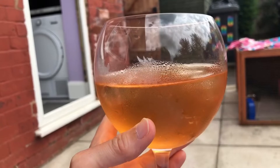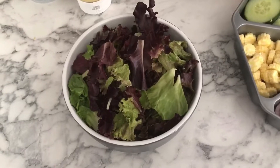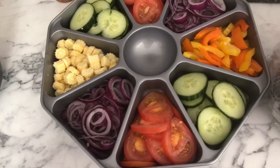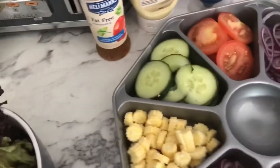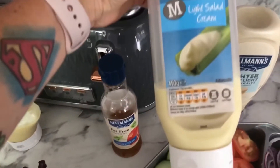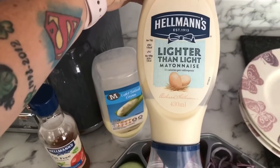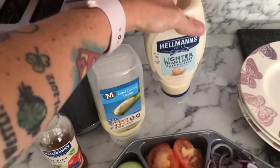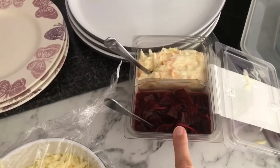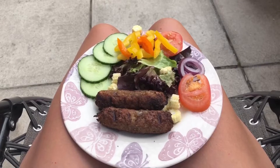I'll start with the drink — I had Slimming World Pins, which is nice and refreshing and also syn free. For salads, we had lettuce, cucumber, tomatoes, onions, baby corn and pepper. I had the choice of Hellman's fat-free vinaigrette which is syn free, Morrison's light salad cream which is one syn per tablespoon, and Hellman's Lighter Than Light mayo which is half a syn per tablespoon. I then had some beetroot which is free. I didn't actually have any of the salad cream or the coleslaw.